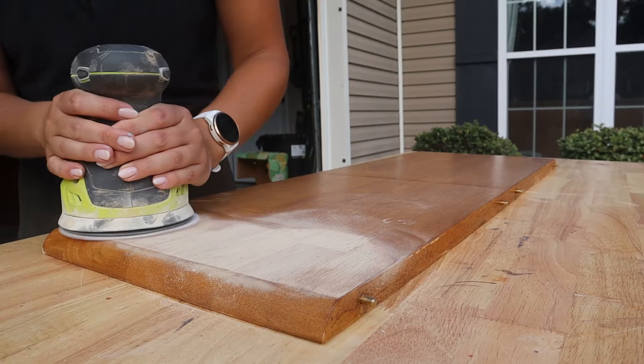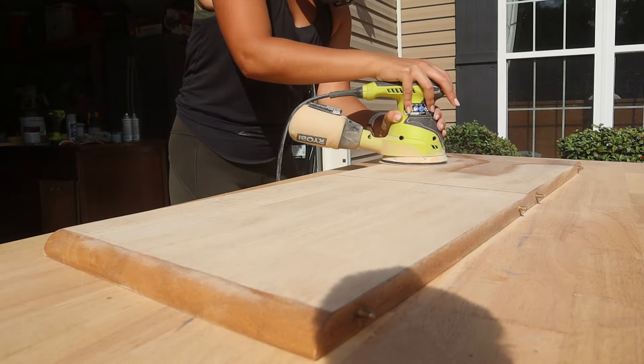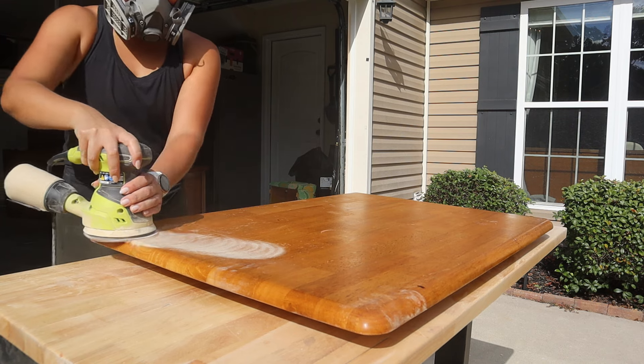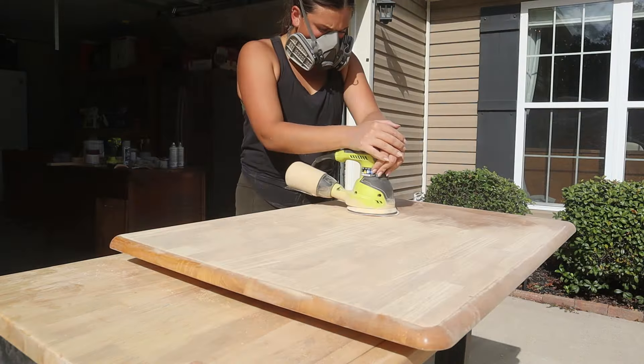While the primer was drying, I worked on sanding the tabletops, removing all of the old stain and finish. I started off with a 160 grit and worked my way up gradually to a 220 grit. There were already quite a few areas where the finish was missing, so this came off very easily for me.